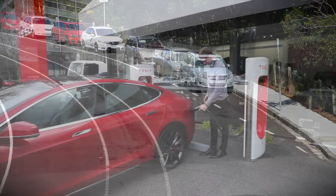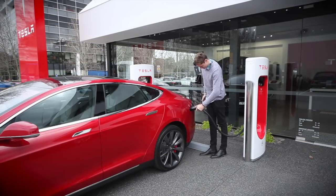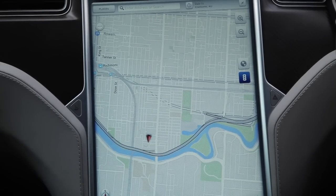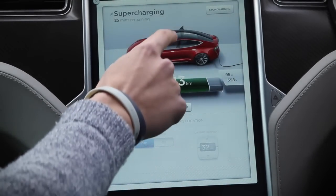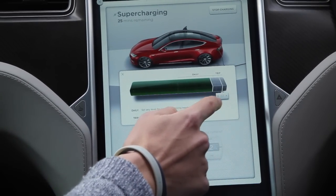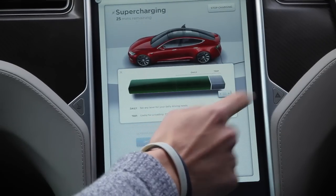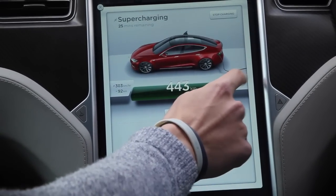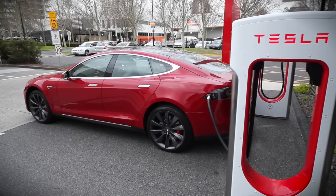To charge the Tesla, you click the charger into the car through a small flap in the tail light. You can track the progress of charging from the screen inside the car, as well as choosing how far the battery will actually charge. Tesla recommends you cap it at 85% to preserve the life of the battery. At the supercharger stations, you can go from empty to 85% in just under an hour.